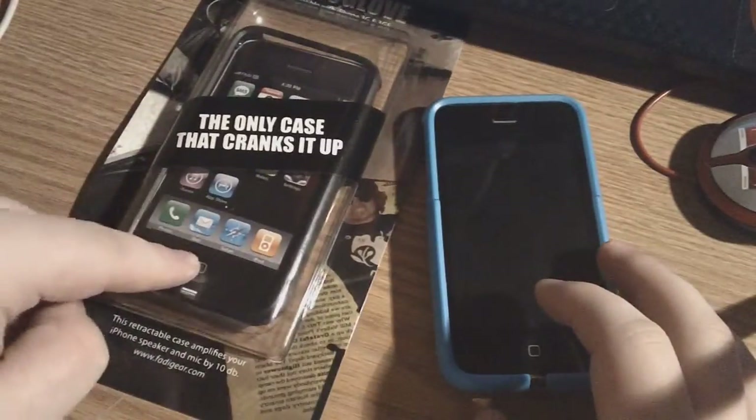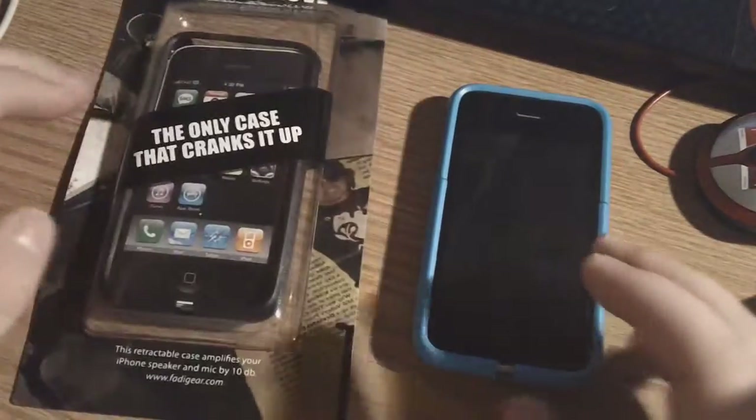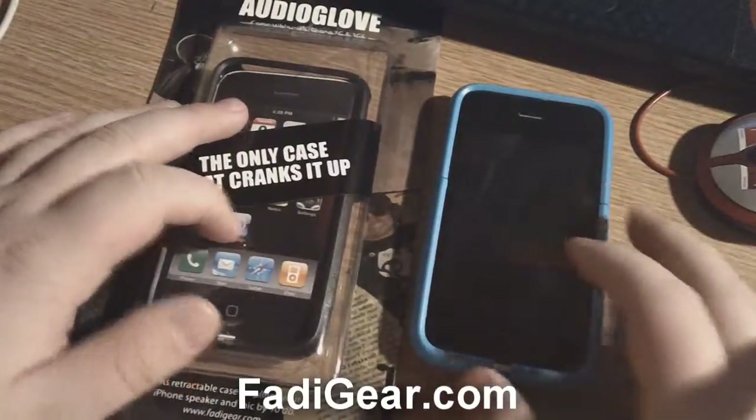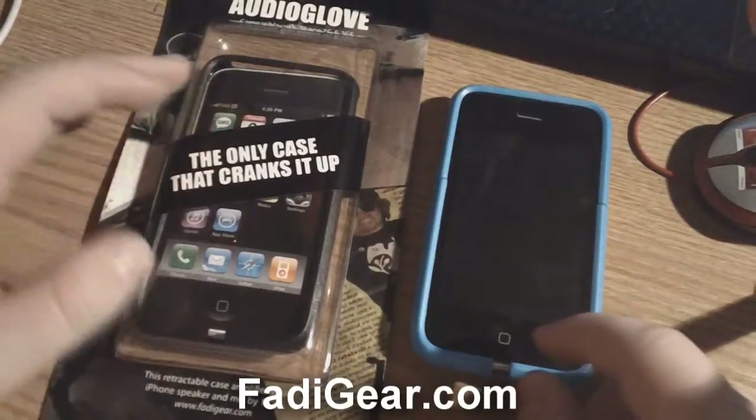I'm probably going to be doing one of these in the next giveaway, so make sure you guys stay tuned for that. Also, since they sent me out two of these, make sure you guys check out their awesome site — it's amazing. They mainly focus their cases towards increasing the maximum volume on your iPhone.